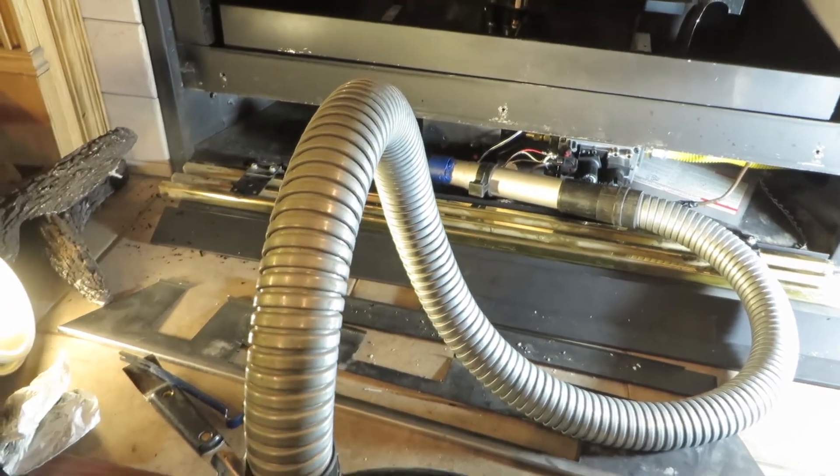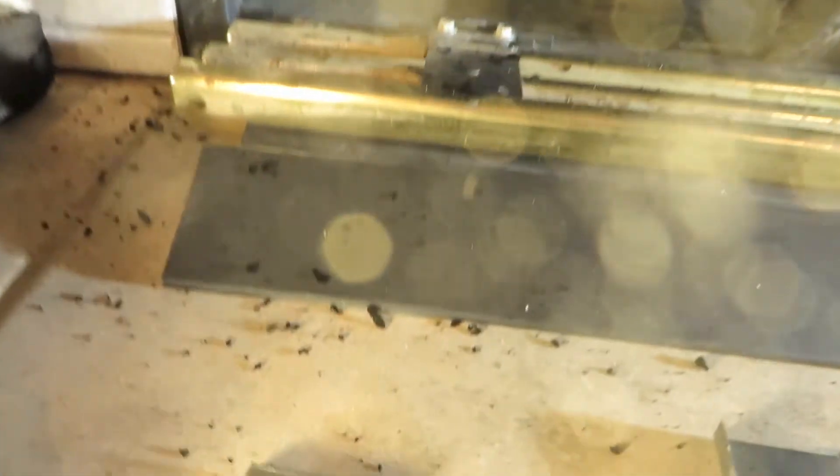When you wipe soot, it turns into flakes — that's what happens. So you won't get a very clean job that way. Use the vacuum and you can get it off properly.